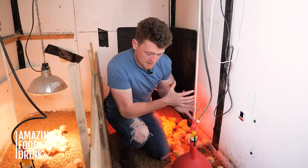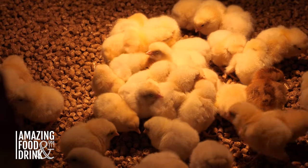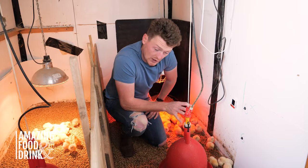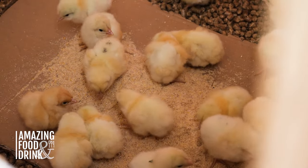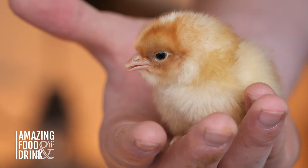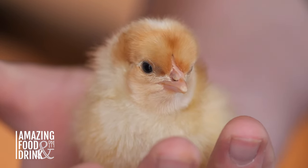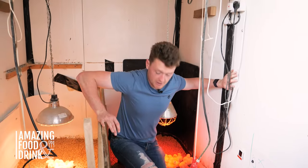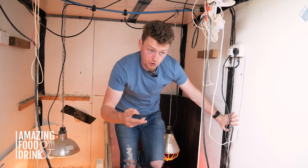What will happen is the chicks come in here, they go under the heat light to get their body temperature up to around 30 degrees. And then once they get warmed up, they'll go explore — they'll find the water, they'll find the feed. In three weeks' time, they'll be ready for the field and ready for exploring out in the pasture behind the cows. So we've had a look at these guys here. We will go out now and have a look at the chickens in the field at three or four weeks old.